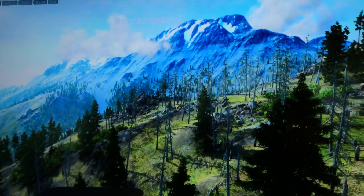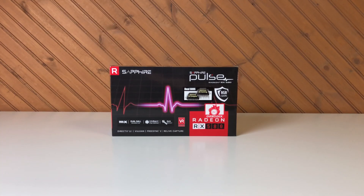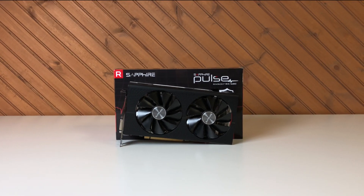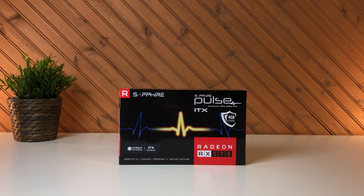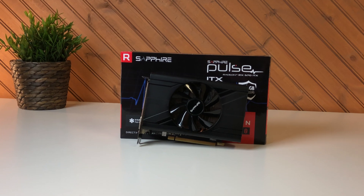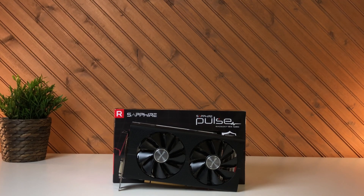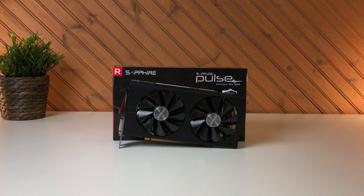I had been searching for a small RX 580 GPU without success. I really enjoyed the performance of the RX 580 I used to upgrade the classic Mac Pro in Part 3 and wanted something better for the Mini. The closest thing I found is the RX 570 — its little brother. This is the Sapphire RX 570 Pulse ITX Edition, a small form factor GPU only a little larger than the RX 560. The RX 570 uses the same GPU die as the RX 580, just with 32 compute units versus the 580's 36.